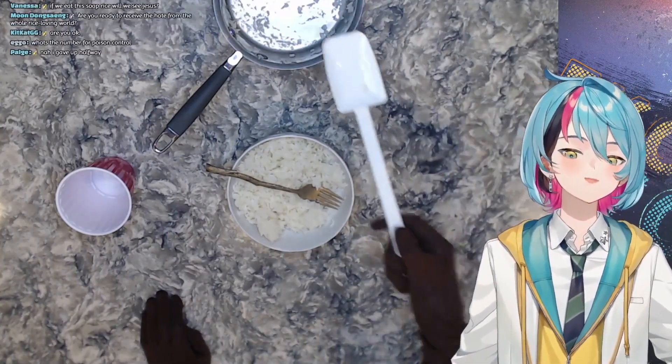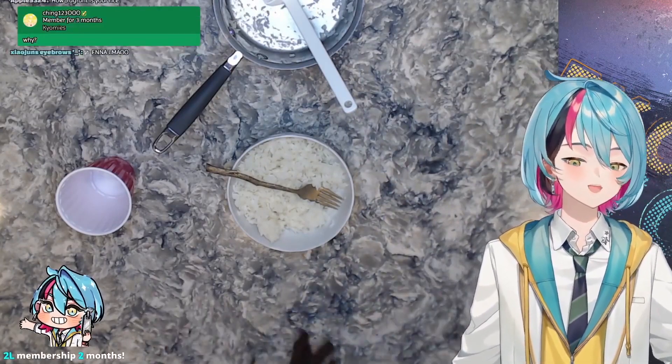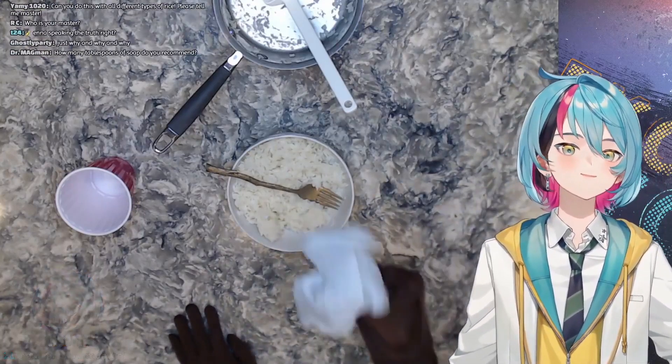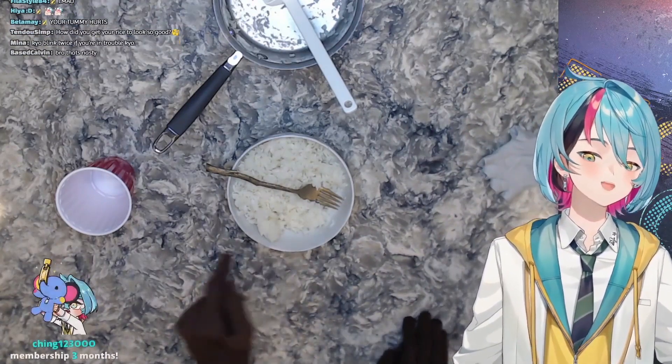As always, when you're done cooking, make sure you clean up all the ingredients — you want to keep a clean kitchen for sanitary purposes. And like I said, when you cook, always make sure you use your safety gloves. Always use the safety gloves — if you don't use the safety gloves, you can get sick.